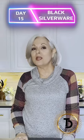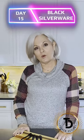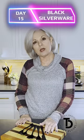Today is day 15 of my 30-day 1-minute challenge to bring you great home products. Today I want to talk to you about this black silverware. You get a knife, a fork, a tablespoon, a teaspoon, and a salad fork.